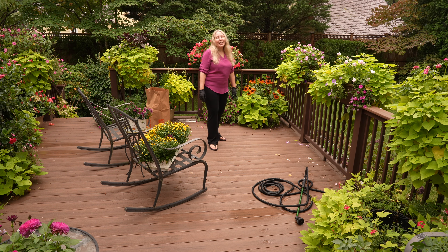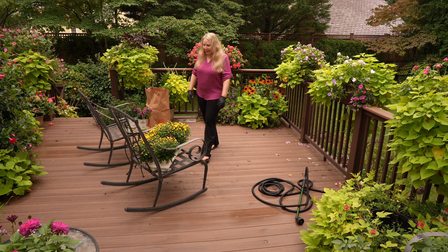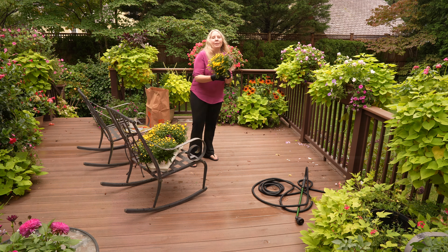Hey everyone, it's great to see you. Today I'm going to be going around the deck and just pulling out those annuals that are really past and replacing them with some really pretty looking asters and some mums.